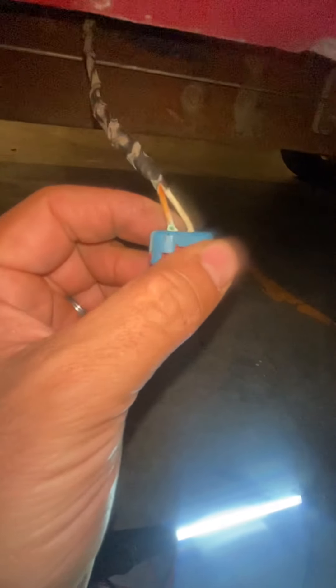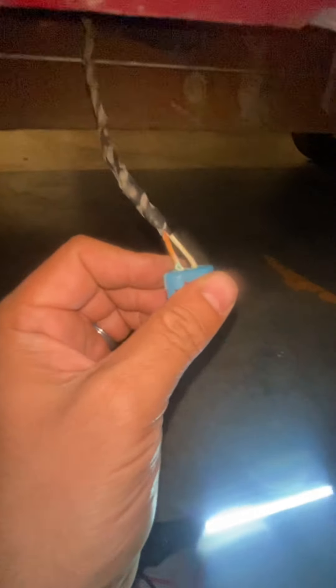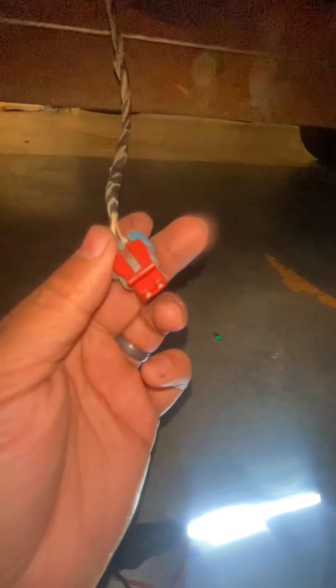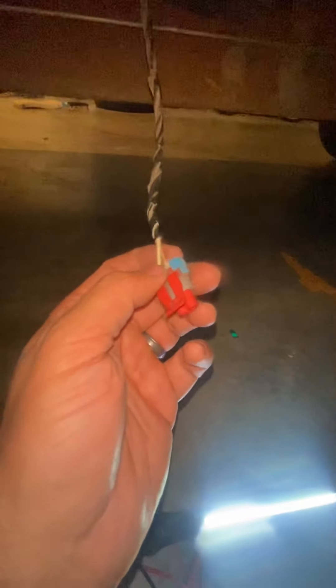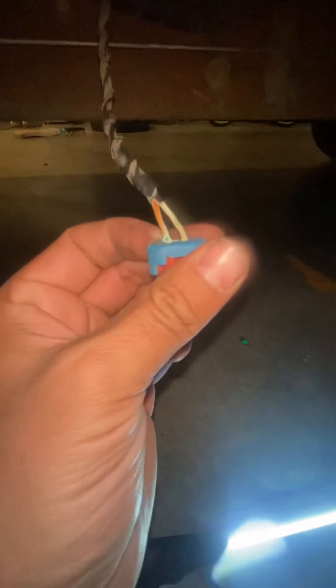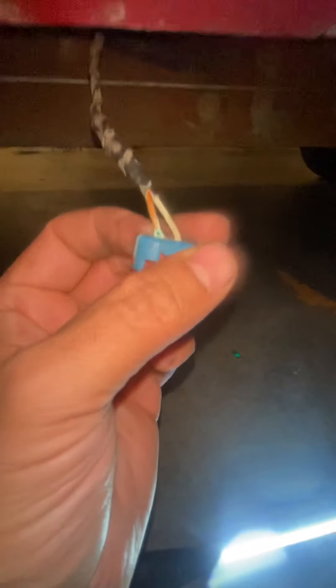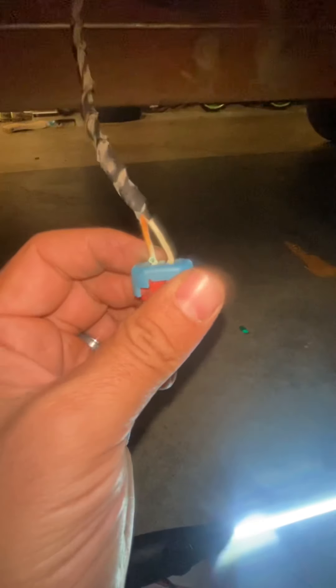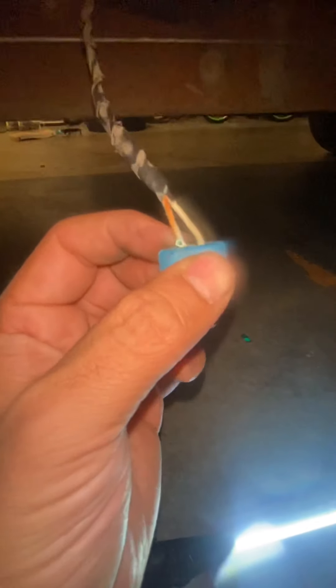I'm going to go ahead and splice this wire — I'm pretty sure that's going to fix my issue. This is the wire that goes into the connector. Most likely the part I changed wasn't needed, so I'm going to put that one back once I'm done with this wire. Hopefully this helps you guys as well — always check the connectors, this will save you a lot of time. It's the most simple thing.